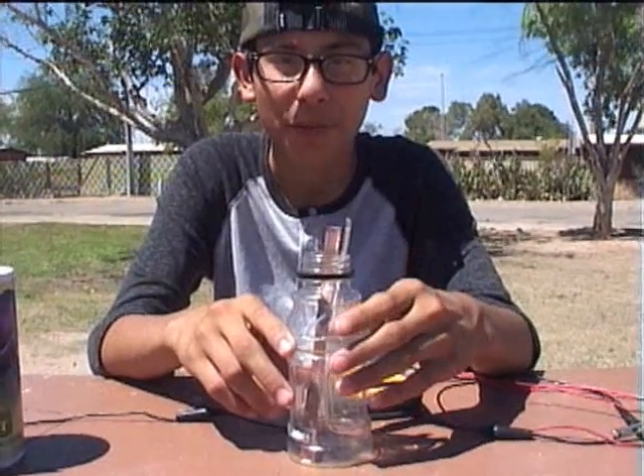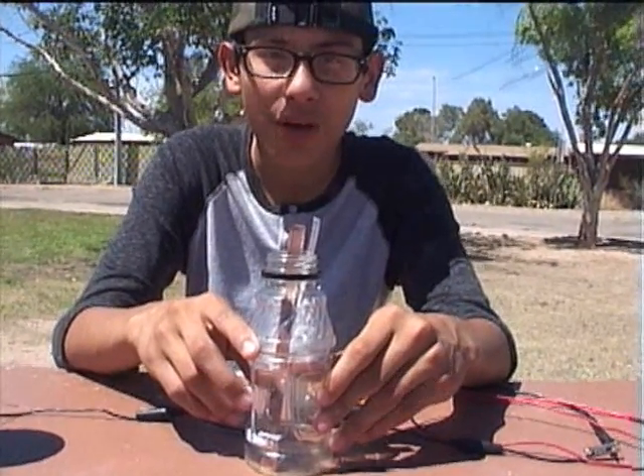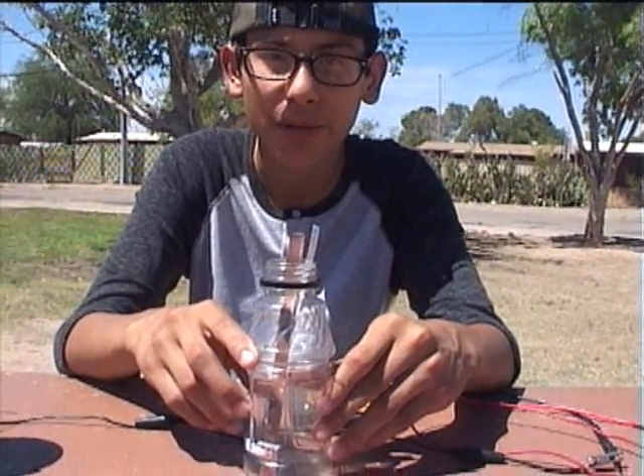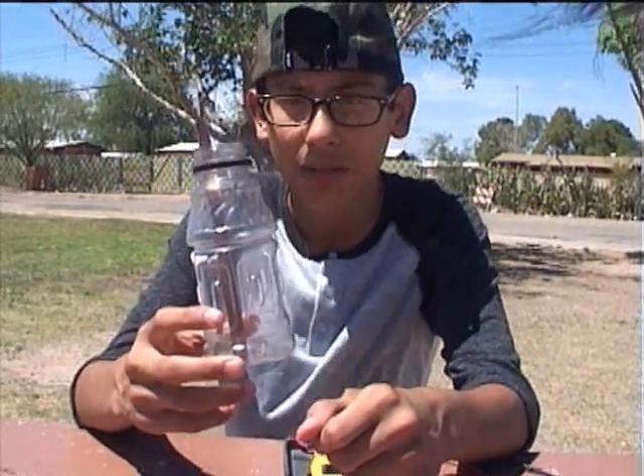Hi, I'm Danny. I'm going to conduct an experiment to see what combination of salt and water makes the best saltwater battery. I have a plastic bottle with a copper rod and a zinc rod. These are attached to a multimeter.